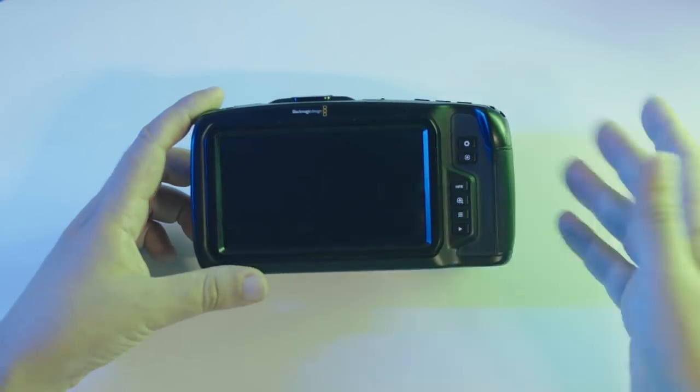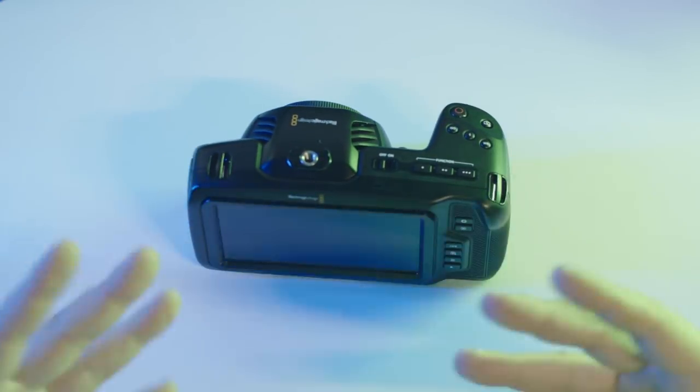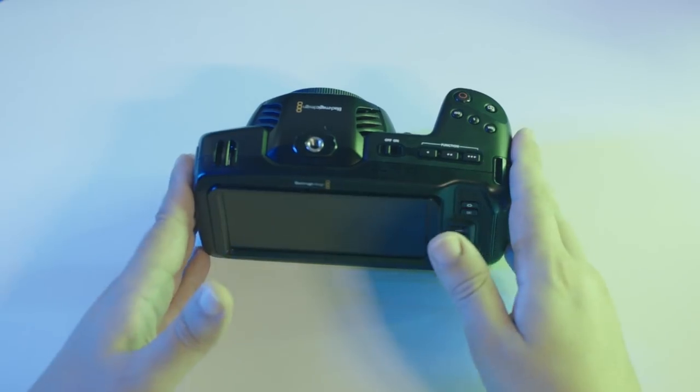It might sound a little weird, but I was happy that the smell of the camera was not that cheap plastic that you can smell on some other cheaper filming gear. It actually doesn't really smell anything, as it should. It's definitely a premium product.